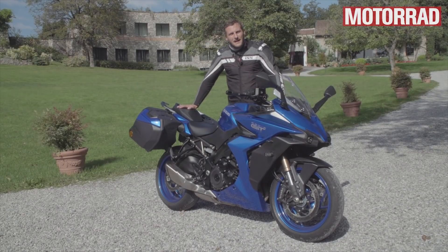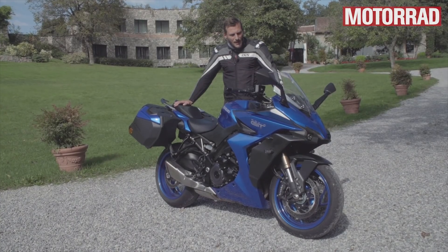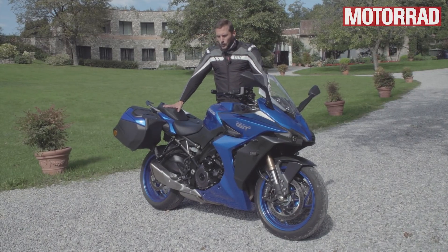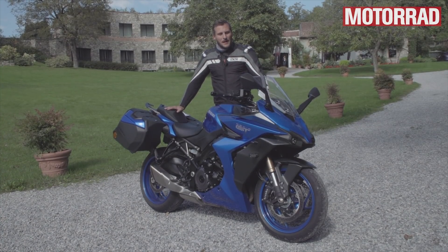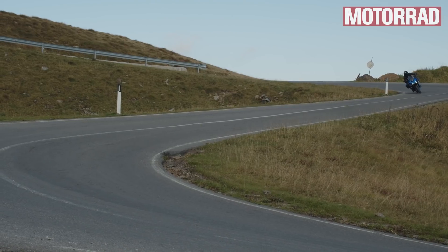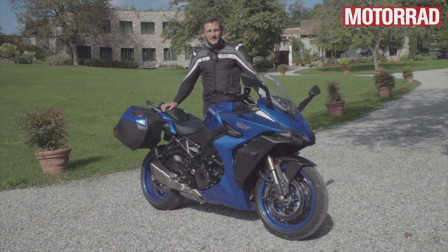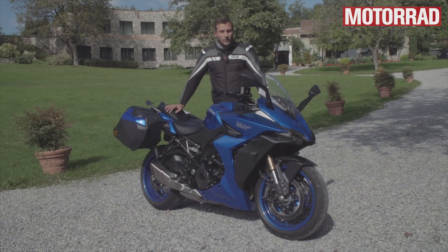Fahrwerk: Das wurde ein bisschen angepasst. Im Kern ist es das Gleiche wie beim GSX-S1000 Naked Bike – Kayaba-Hardware. Das Motorrad ist aber ungefähr 10 Kilo schwerer als das Naked Bike, deswegen wurde das Fahrwerk angepasst. Es ist sehr satt, sehr souverän, kein ultrahandliches Motorrad. 226 Kilo insgesamt, fährt eher satt als agil. Ganz enge Kurven mag es nicht ganz so gerne, da muss man arbeiten. Hinten wirkte es teilweise etwas zu schwach gedämpft bei flotten Wechselkurven – kann man aber einstellen. Das Fahrwerk ist komplett einstellbar und gefällt insgesamt wirklich gut, spricht fein an und ist hochwertige Hardware.